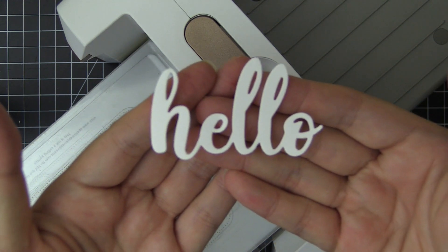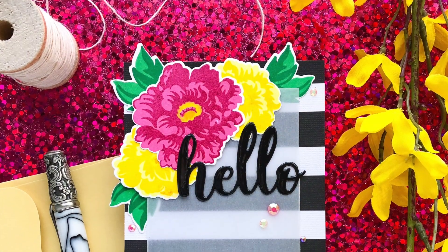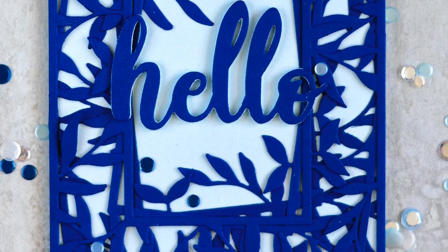The cursive font is easy to read and can be adhered directly to your project or popped up for added dimensions. Pair this die with any of our stencils, floral stems, or non-sentiment stems to create projects for various occasions.